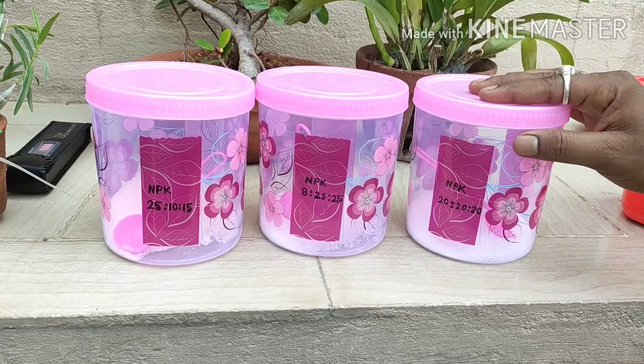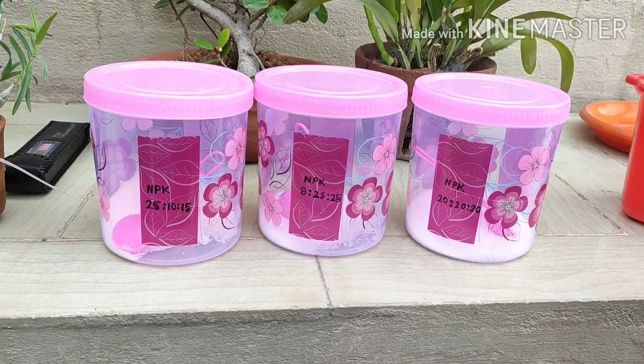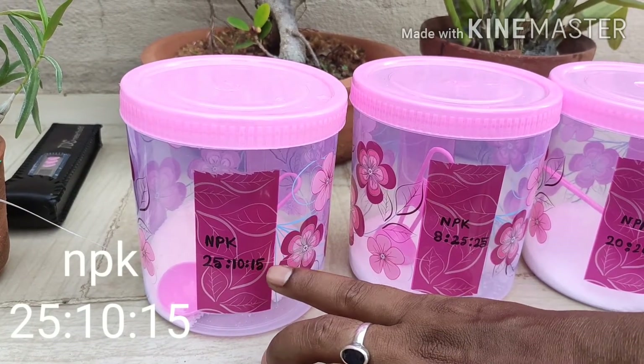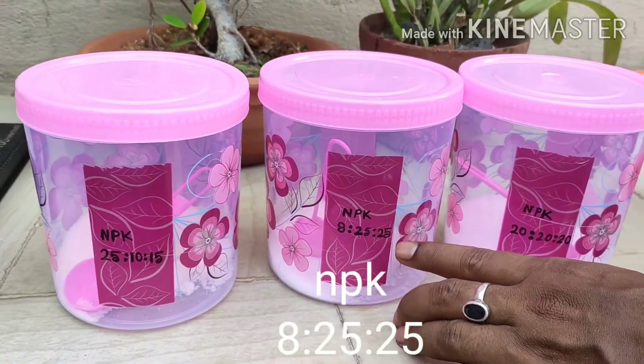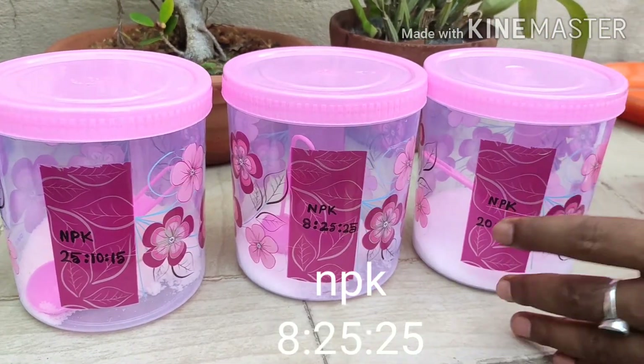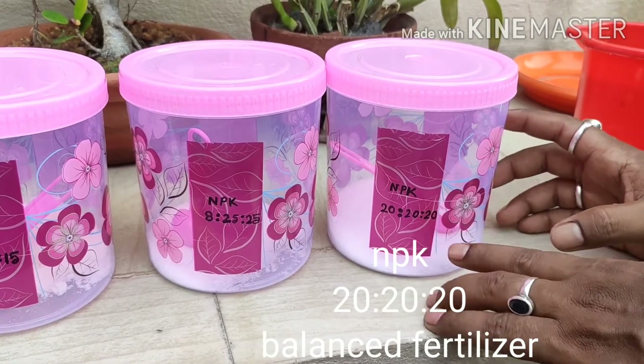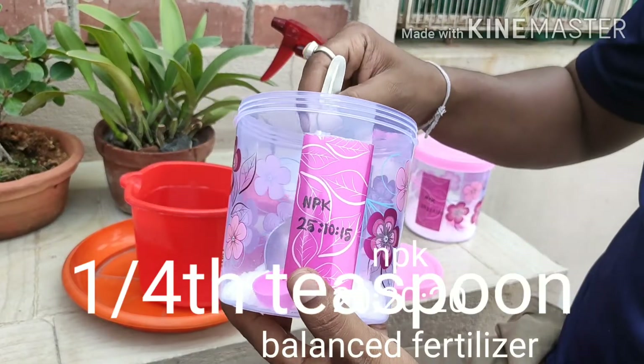I am using NPK 25-10-15 for growth and NPK 8-25-25 for flowering. If you have any confusion, you can use NPK 20-20-20 — it is a balanced fertilizer.